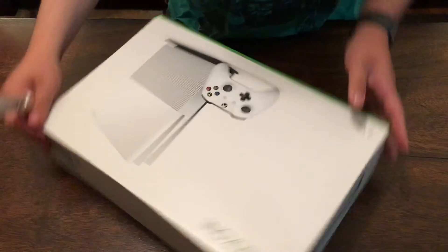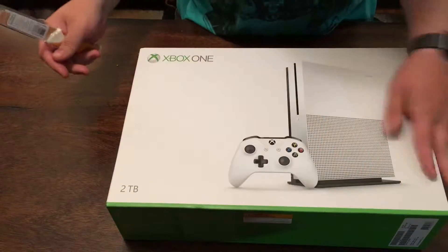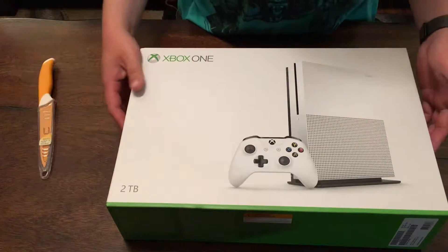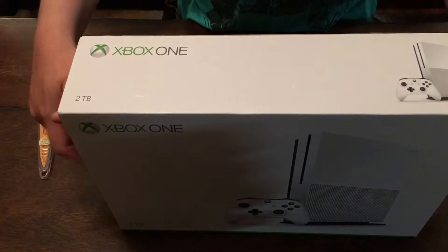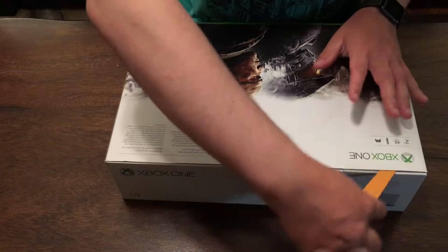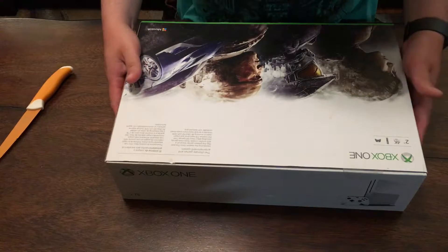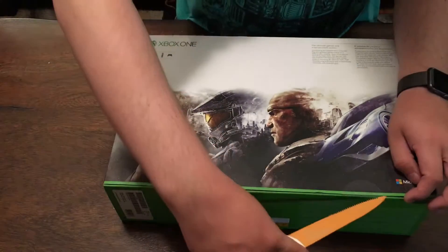All right guys, let's get into today. We've got our Xbox One S — pretty cool. We've got our tape here, these are super cool yellow-orange unboxing knives, the best. Let's go ahead — we've got two sets of tape on both sides, get this off here.